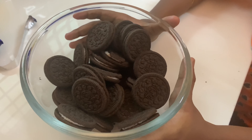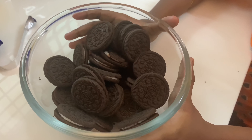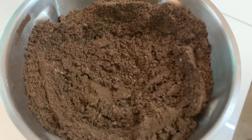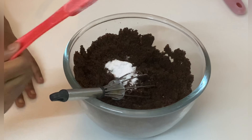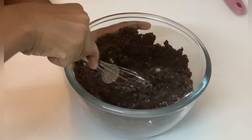Make a little biscuit base and decorate it. Let's mix the biscuits together. We are going to add a little cream. Put the biscuit in a bowl, fill it with baking powder, and then put the biscuit in the fridge to set.